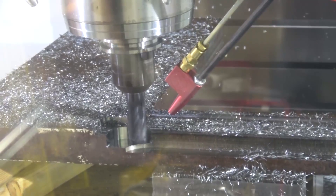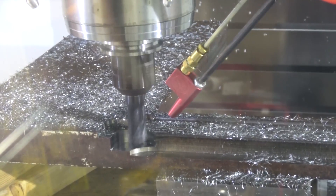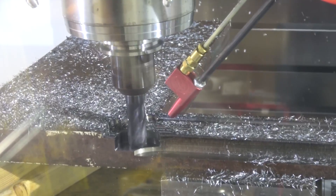Looking at those chips, it looks more like a carbide burr. I don't think I've gone too far the other way — I'm not aggressive enough.